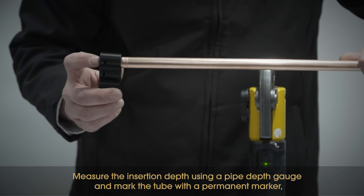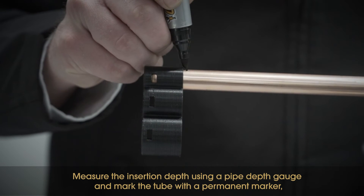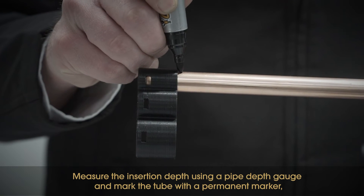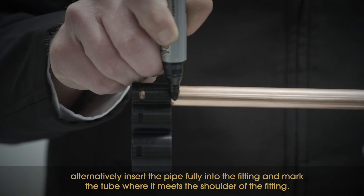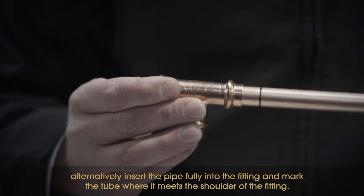Measure the insertion depth using a pipe depth gauge and mark the tube with a permanent marker. Alternatively, insert the pipe fully into the fitting and mark the tube where it meets the shoulder of the fitting.